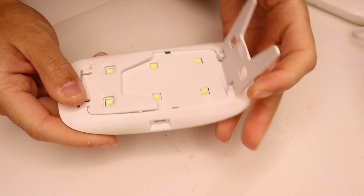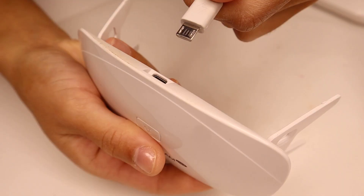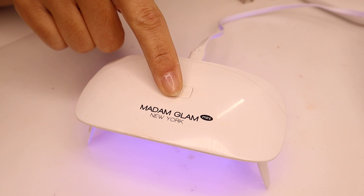Madame Glam also sent over a mini UV LED light, which is perfect when you're doing designs like this because you're able to cure the nails individually as you're working.